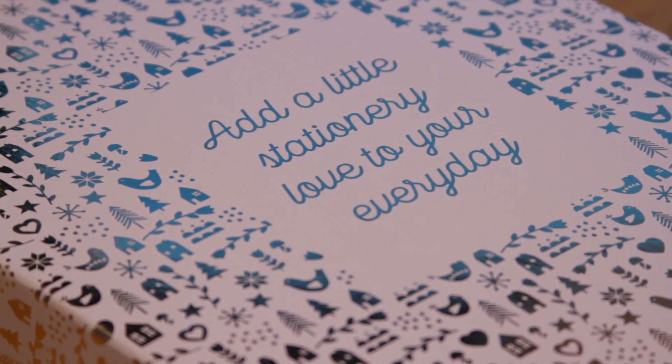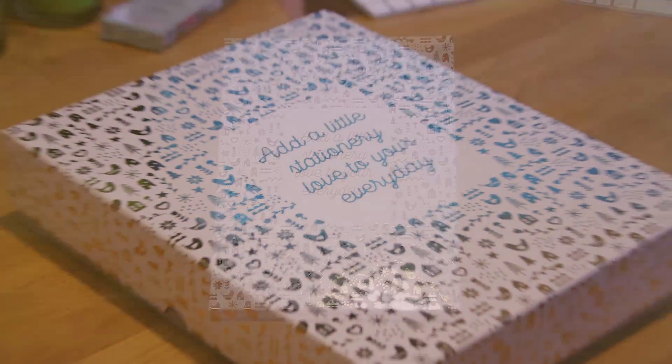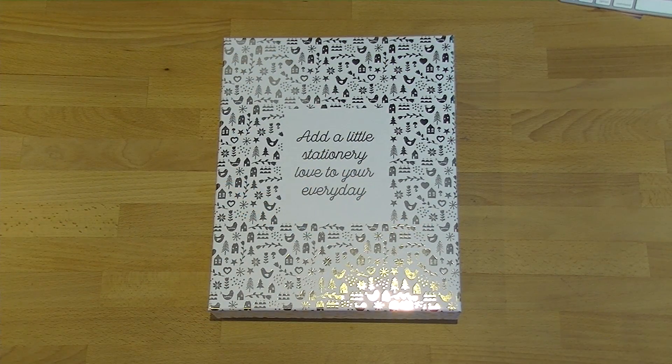Hi everyone, welcome back to Plum Mashable. I'm going to be sharing with you today my mum's Christmas present — the planner I bought her in the 30% off haul I did back at the start of December.